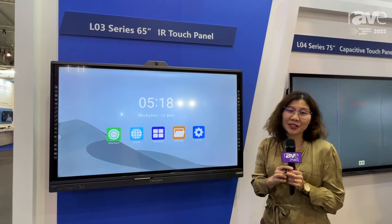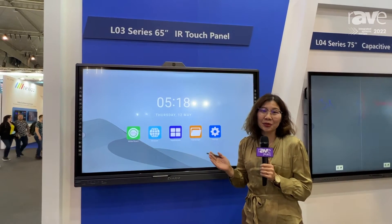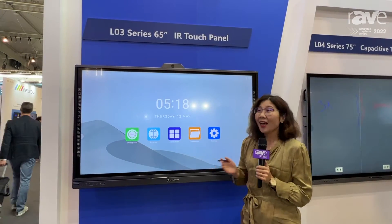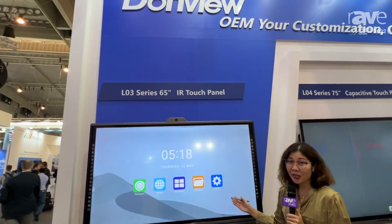Hello everyone, this is Mervis from Donville and HCTouch. We are at ISE 2022 in Barcelona. Today I would like to introduce you to our LO3 series educational panel.